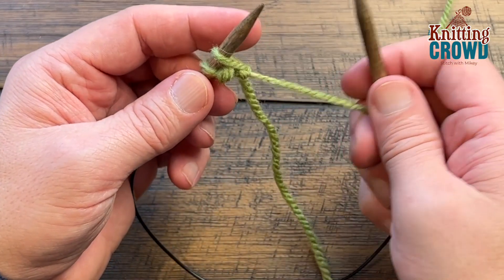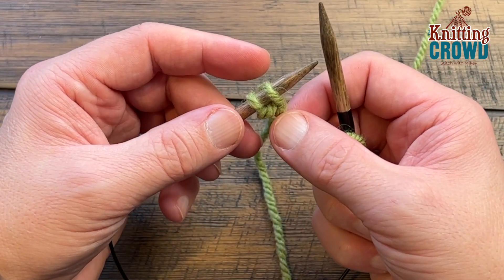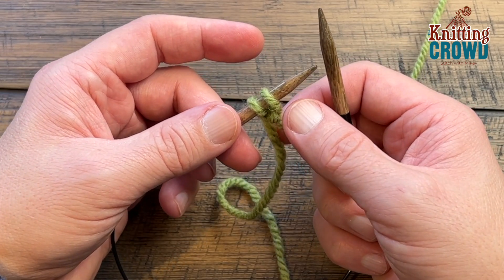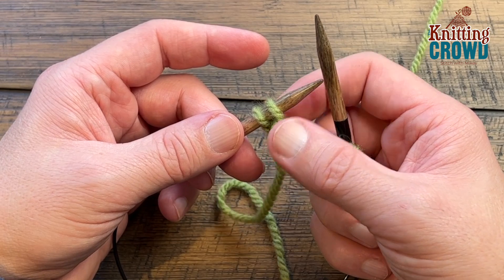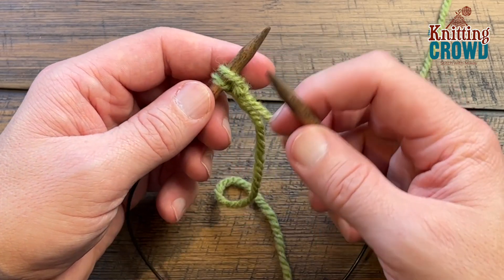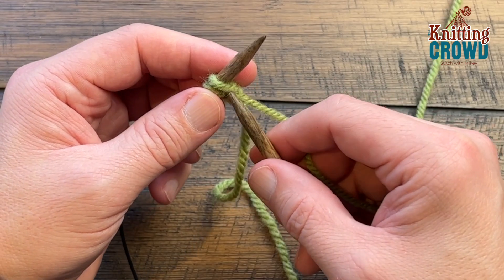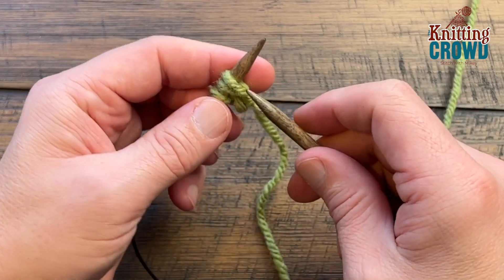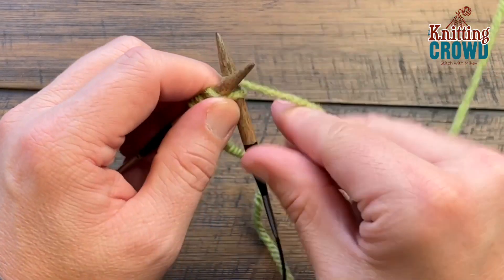The knit three, purl three is a combination of six stitches. So whatever the cast on is that the pattern is stating, it has to be divisible by six in order to make this work. Just cast on the number that is suggested, and if you are doing free form just make sure it's a multiple of six for the concept.